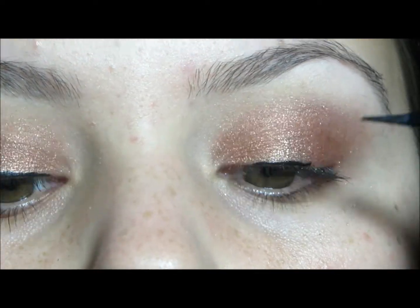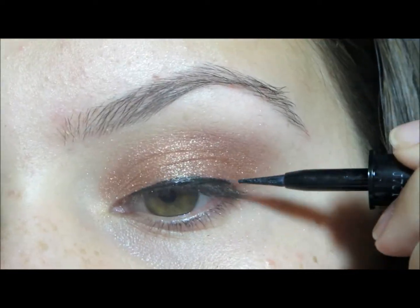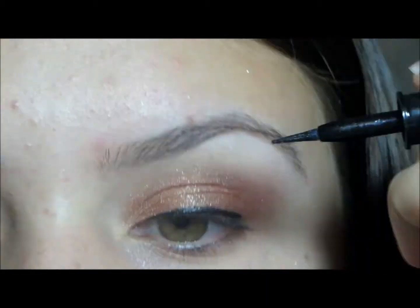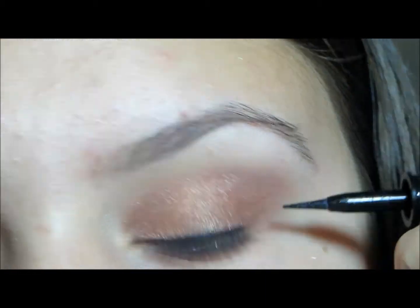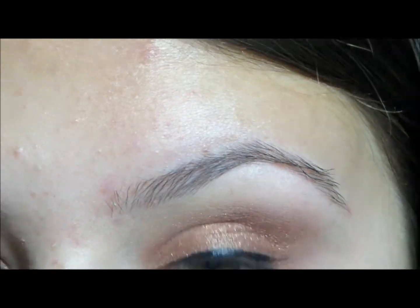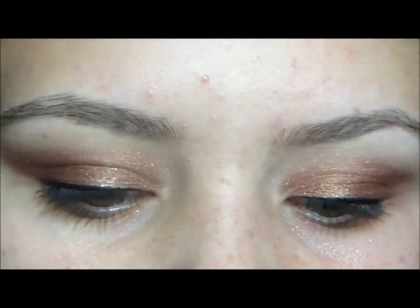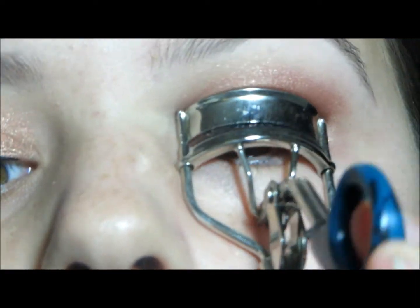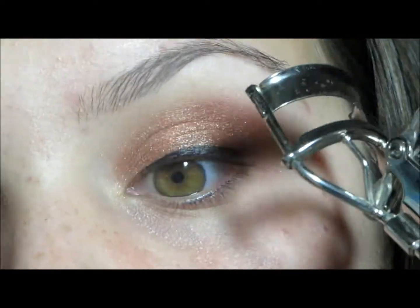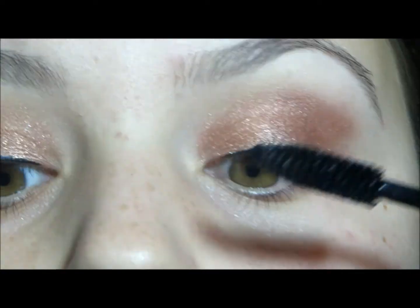Then I'm going to line my upper lash line with a black liquid liner — just a nice thin line. Then I'm going to clean off all the glitter from underneath my eye. Then I'm going to curl my lashes and apply a black mascara.